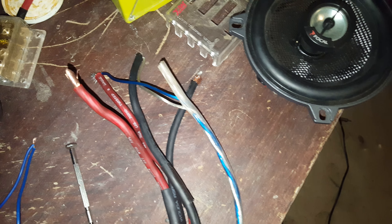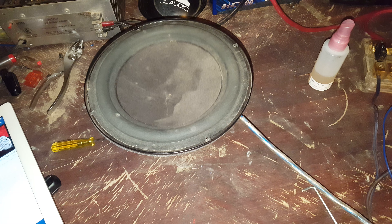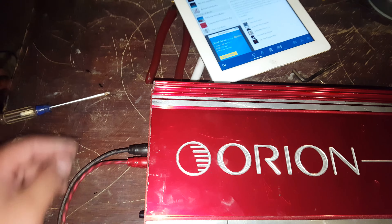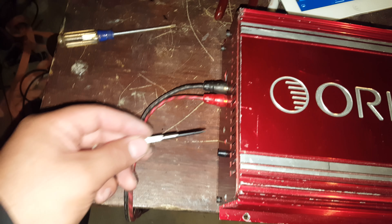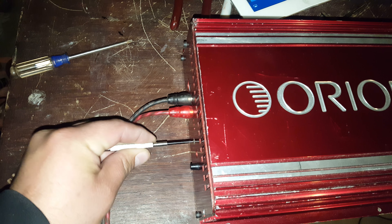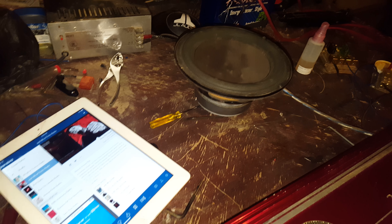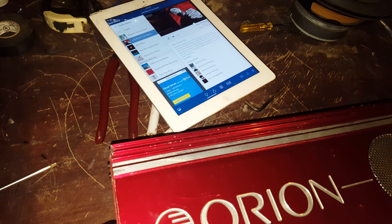Turn this back on. [Second channel tested with music continuing to play through the system.]